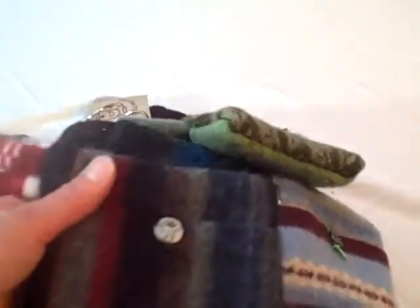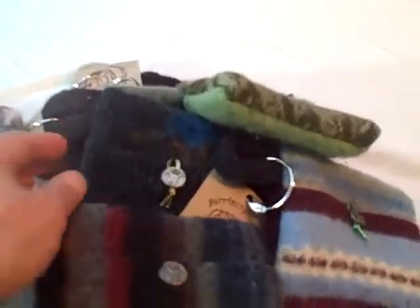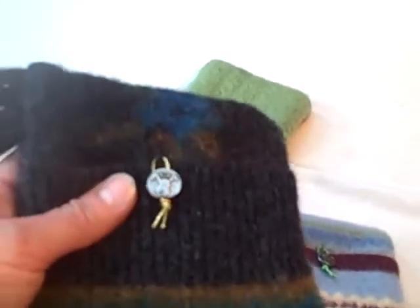The reason there's so much variety is that our local thrift shop gets all these wool sweaters that would need to go in the landfill because they're either torn, stained, or already shrunk. So they were throwing them away until I asked if we could try making some things with them.